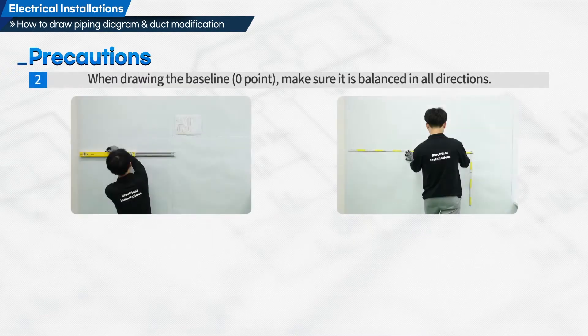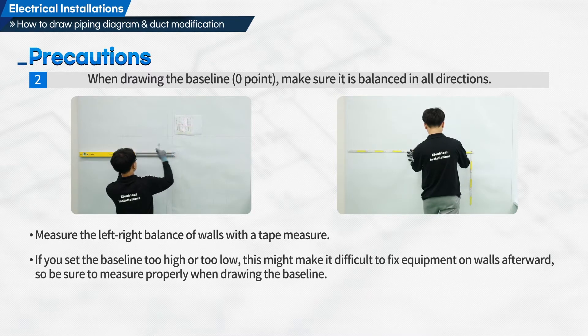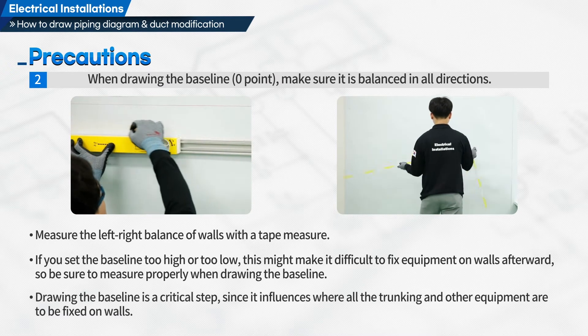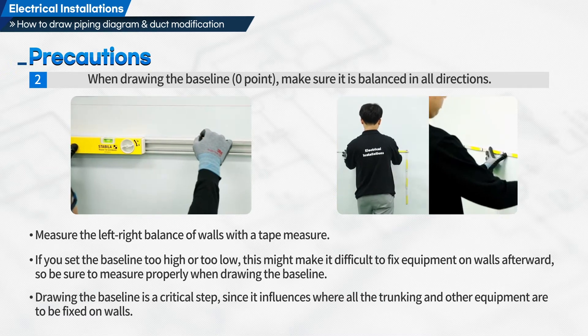Second, when drawing the baseline zero point, make sure it is balanced in all directions. Measure the left-right balance of walls with a tape measure. If you set the baseline too high or too low, this might make it difficult to fix equipment on walls afterward. So be sure to measure properly when drawing the baseline, as it is a critical step that influences where all the trunking and other equipment are to be fixed on walls.